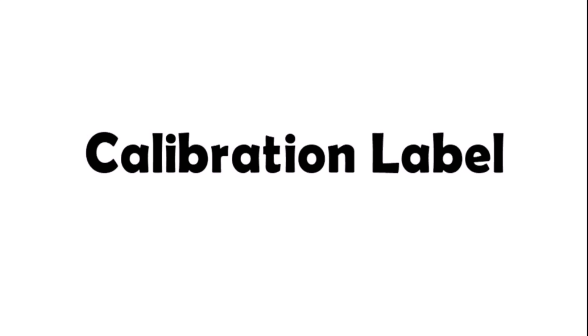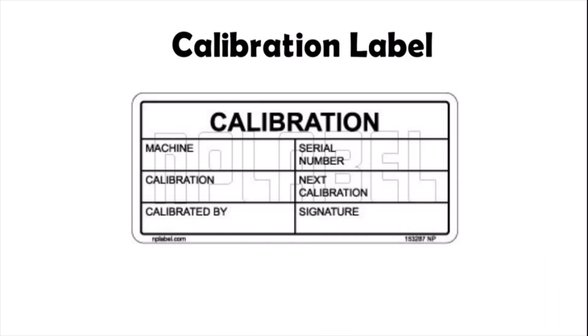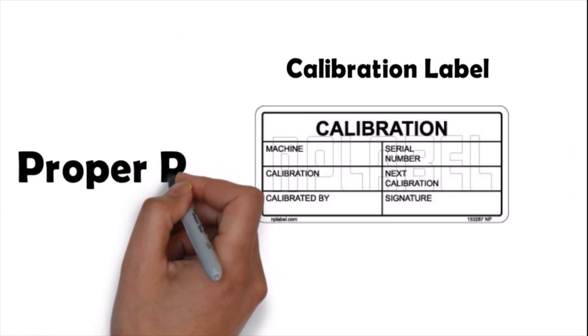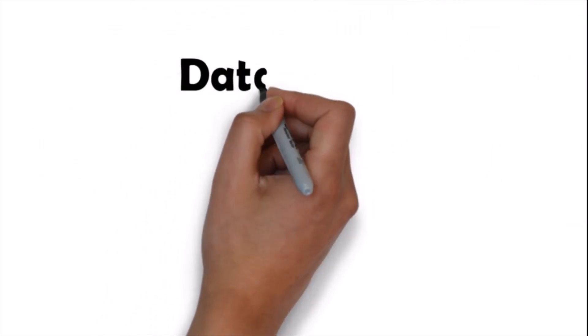Make sure the instruments are properly charged, like the HART communicator. We also have to use a calibration sticker at the end of our preventive maintenance activities, so get one new label. We also have to use the proper PPE for the job — check all required PPE is available before starting.